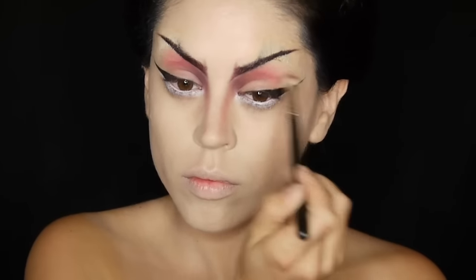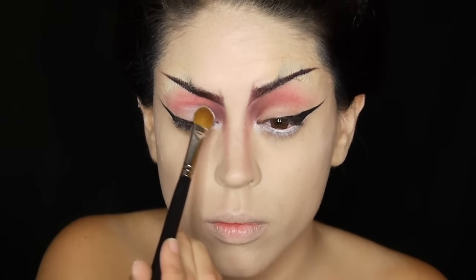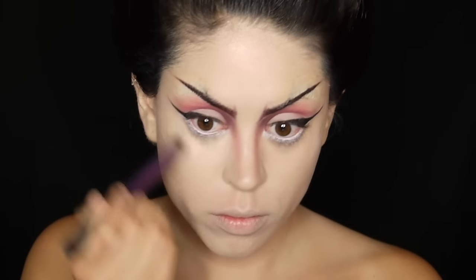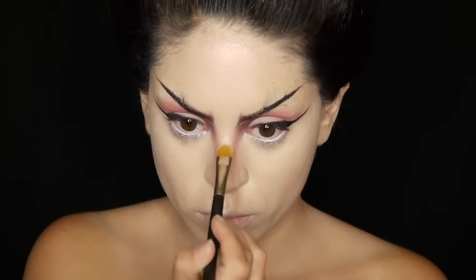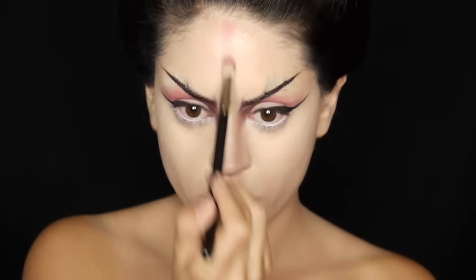I'm keeping most of the crease work in the inner corner and I'm also running a bit of white eyeshadow on the lid just to better define it and separate it from the crease. Next it's time for concealer which doubles up as a highlighter and I'm placing it underneath the eyes, anywhere I have redness and also on the bridge of the nose.